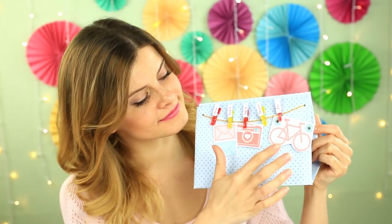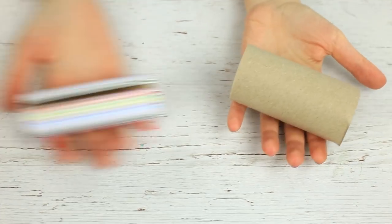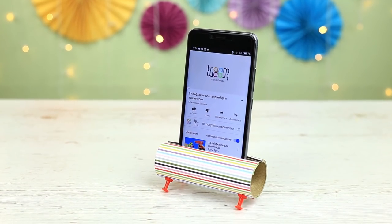Today we'll continue sharing cool crafting hacks for DIY lovers. We'll show some low-cost desk organization hacks you'll definitely need to know.